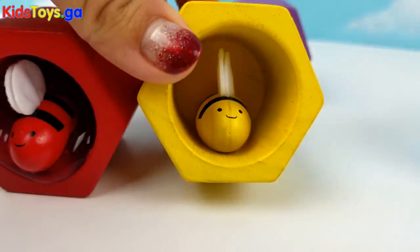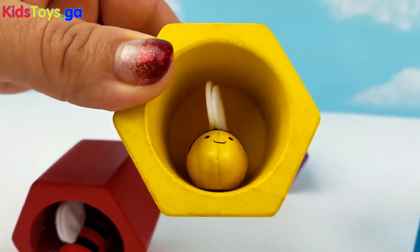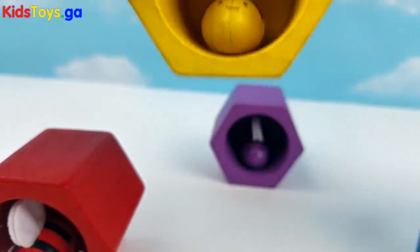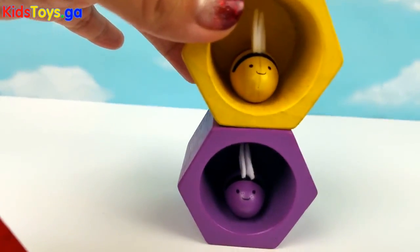Okay yellow bee, your turn. Do you have any honey? Oh no, you don't. It's okay. We're going to put you right here with the purple bee.